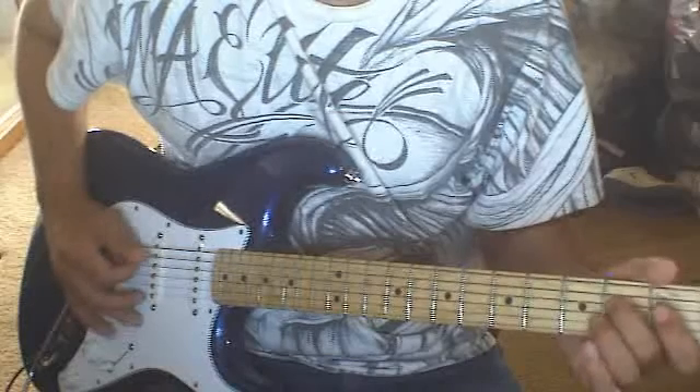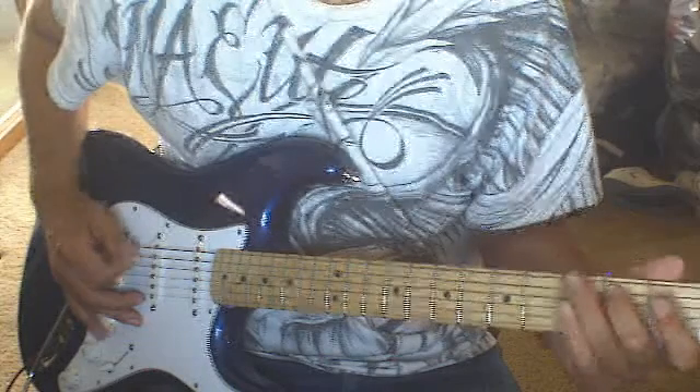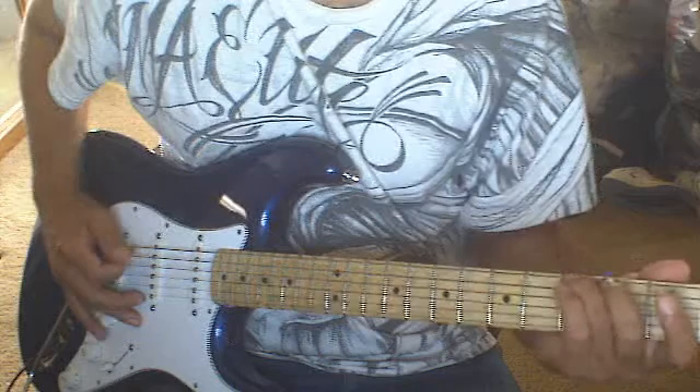Fifth string. Hammer on, second fret. Sixth string. Hammer on, third fret. Pull after these.